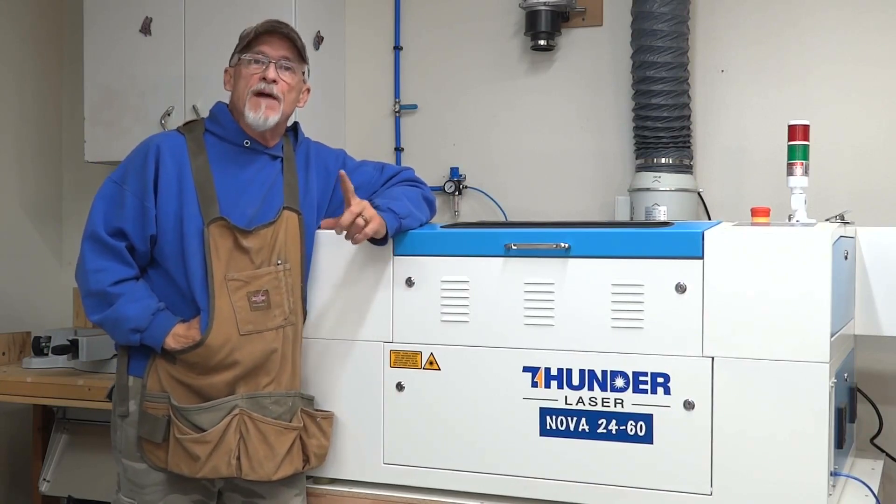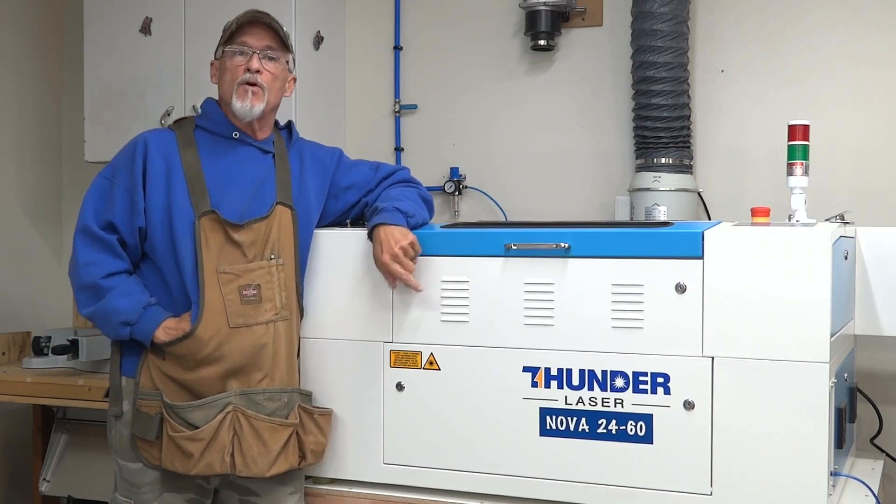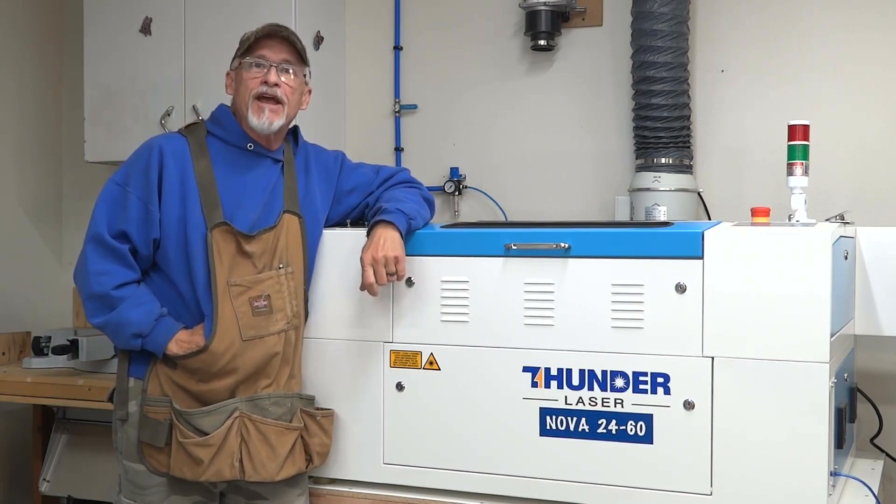Thanks for stopping by. Today I'm going to give you my initial thoughts on my brand new Thunder Nova 24 CO2 laser. Stick around and we'll check it out.